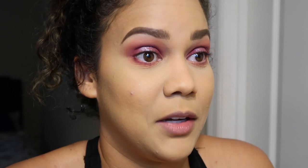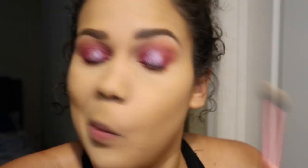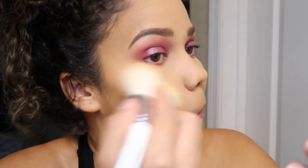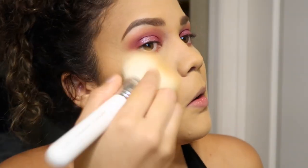My face is not as white as it looks in the camera, but it's okay. We need some bronze now. For that I'm going to use Fenty Beauty On Island Time — I'm going to warm up my face so we can lock in that bronze look.